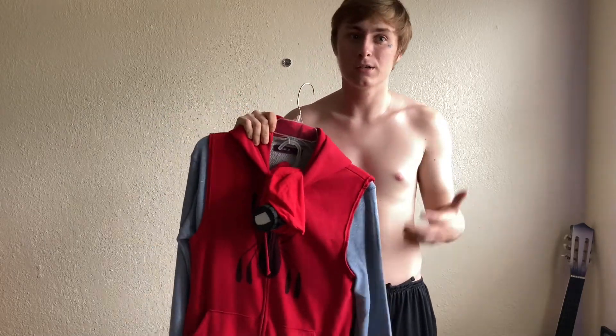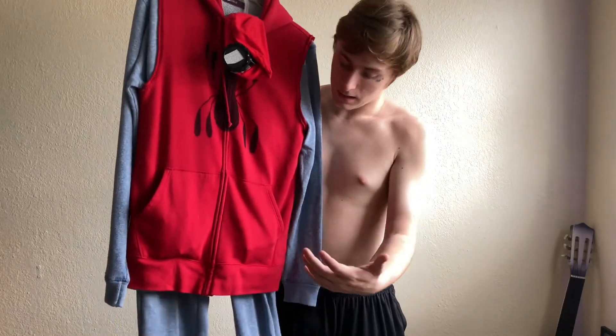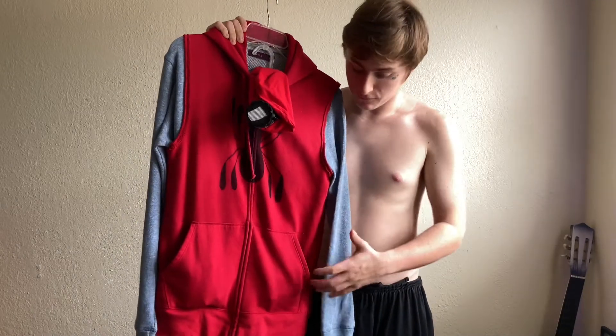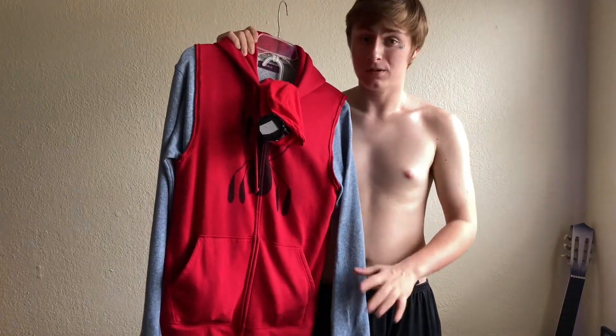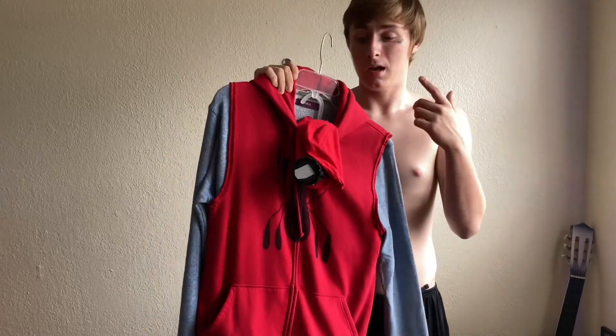Since we are finally almost done with this project — it's been years and years now — I've finally been working on a completely accurate Spider-Man homemade suit. The colors are perfect, and wait till you see the other stuff. The web shooters — oh my gosh guys, it's awesome. Let me throw this on and I'll be right back.